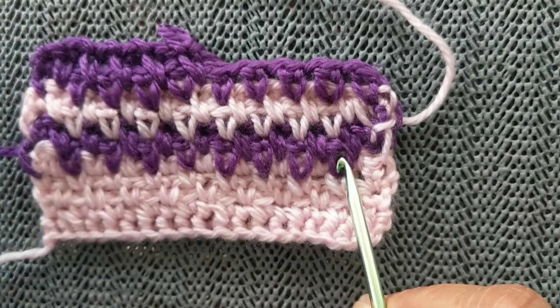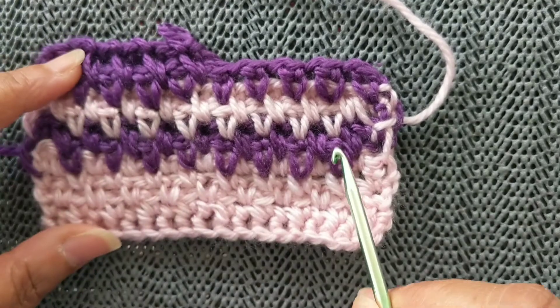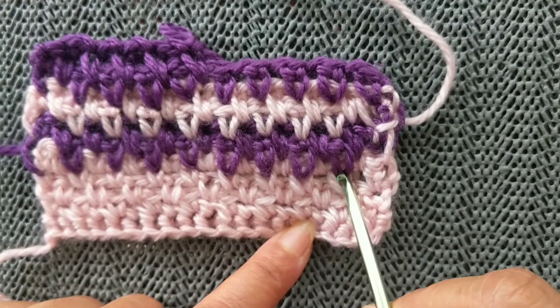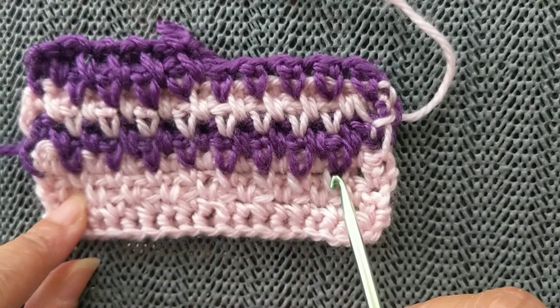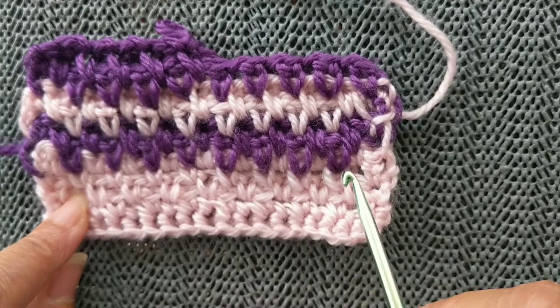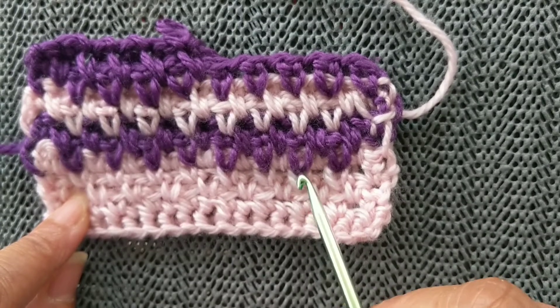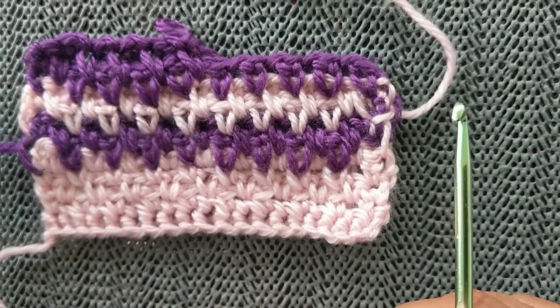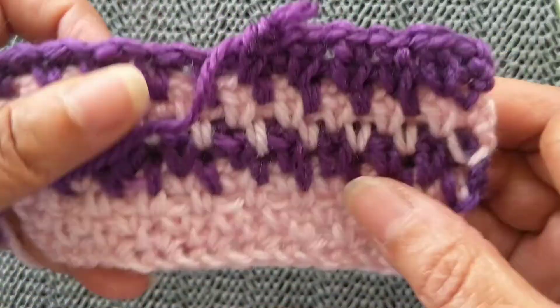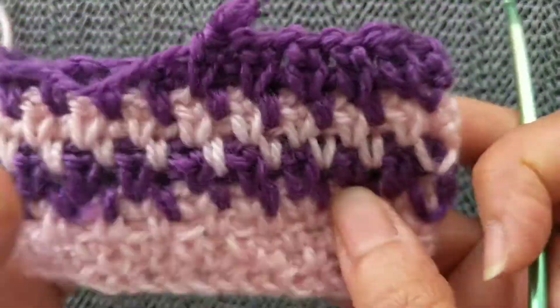The extended single crochet gives you something like the spike stitch or the long stitch when you're working it into the stitch below. So not only am I working the extended single crochet with the linen stitch, but I'm also doing it using the spike stitch or long stitch method. A little complicated, but see how beautiful it looks when it's done.